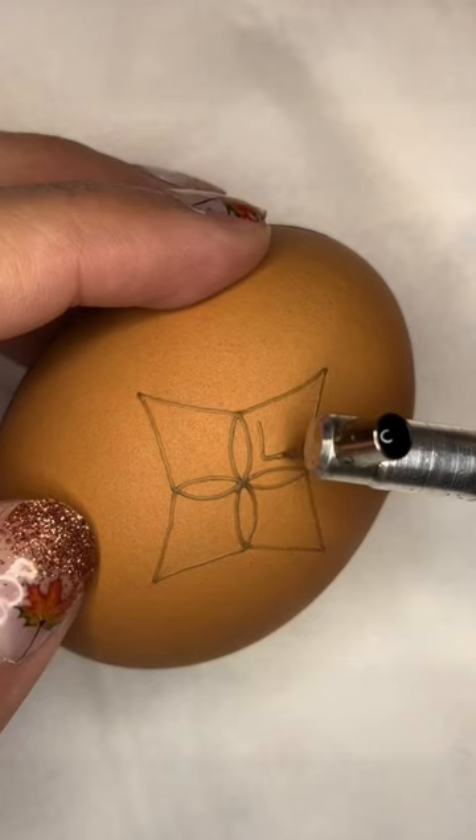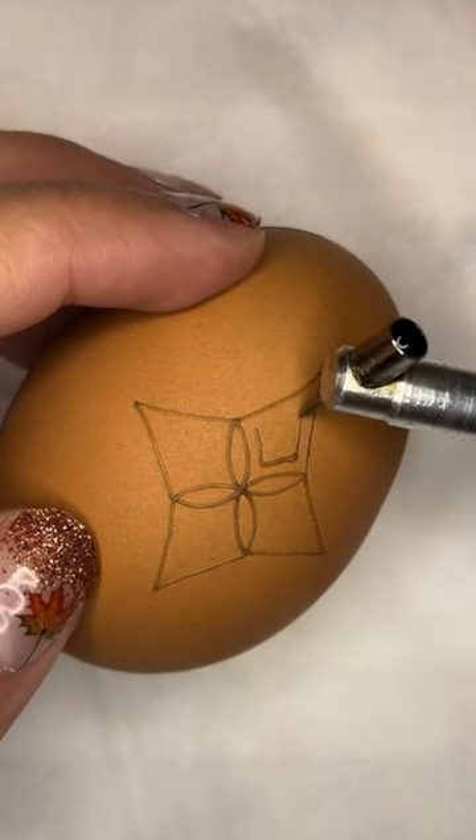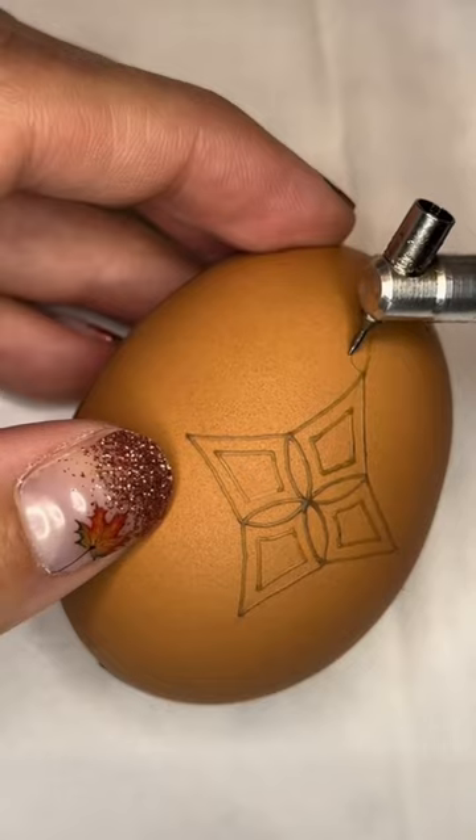This week I wanted to revisit one of my favorite original designs and give it a completely new mood by changing not only the dyes but the egg color as well. I saw this even-toned beauty in my groceries and had to set it aside before anyone cracked it into breakfast.